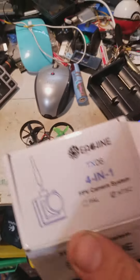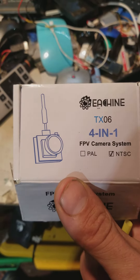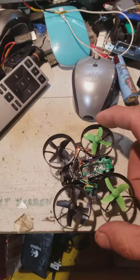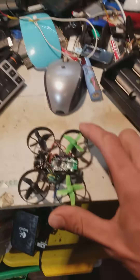Hey YouTube. Just wanted to show you another simple video of the Eachine TX06. I think it's a great low milliwatt camera. They're really cheap and they're great for building a really cheap FPV little drone.